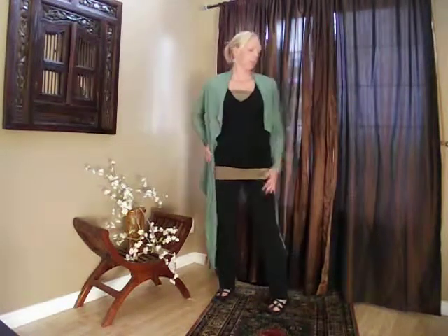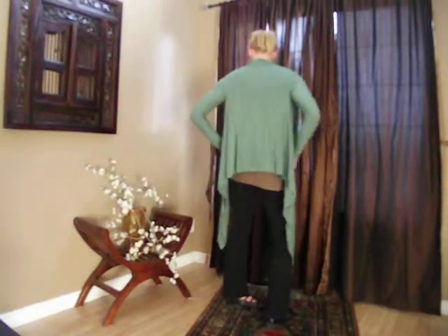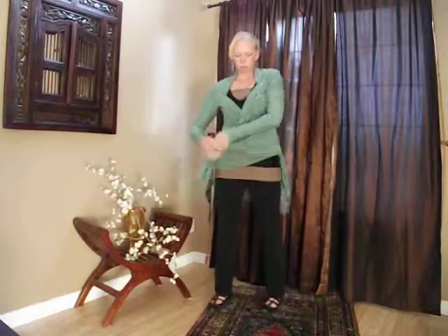This is the convertible shirt from VersaStyle. Let it hang as a shrug. Grab the ends and tie it behind as a wrapped shirt.